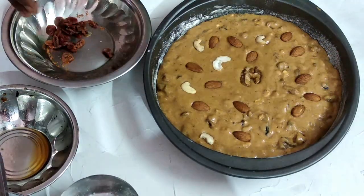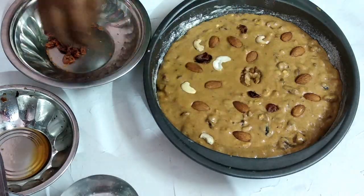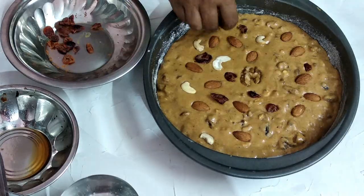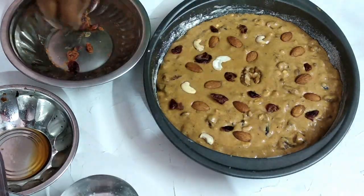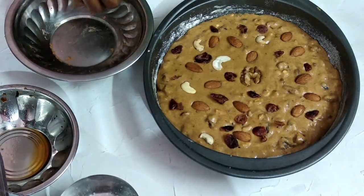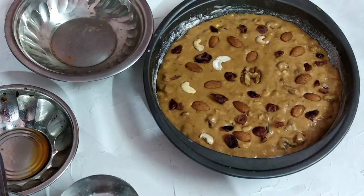Add some cranberries on top. Preheat the oven for 10 minutes. Please do preheat. Place it on the grill stand inside the oven.